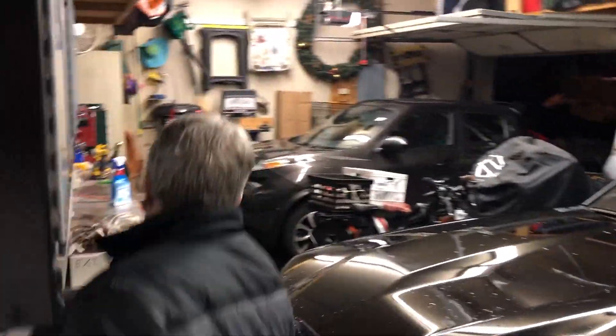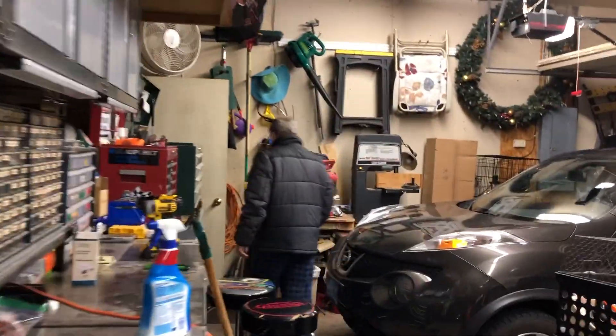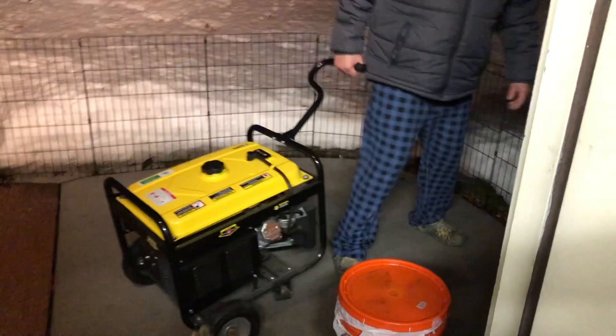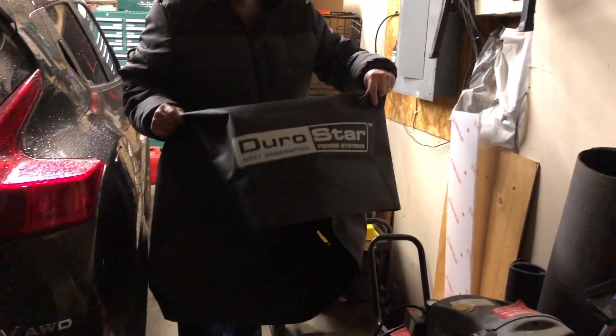Power's back! Let's put the generator away. I already wound up the cord and stuff. This little generator — I'm pretty happy with it. It worked pretty good. It came with a little cover here. I don't want to let it dry off for a while. It's a Durostar, not Champion.